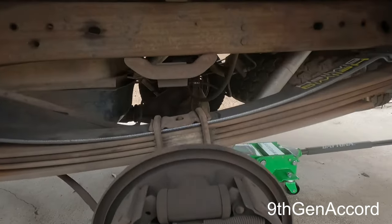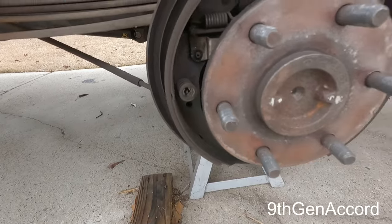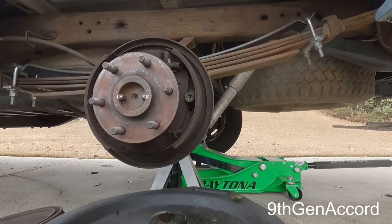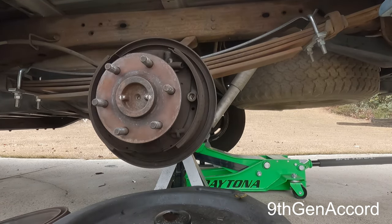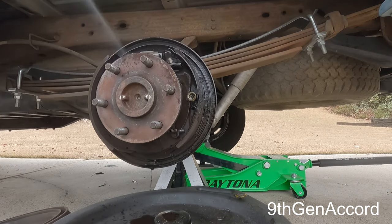We've got excellent shoe life left on both sides. There's a lot of dust in there so let's get this cleaned up. I'm using normal brake parts cleaner — this is non-chlorinated. I prefer chlorinated because it works better, but this will do.